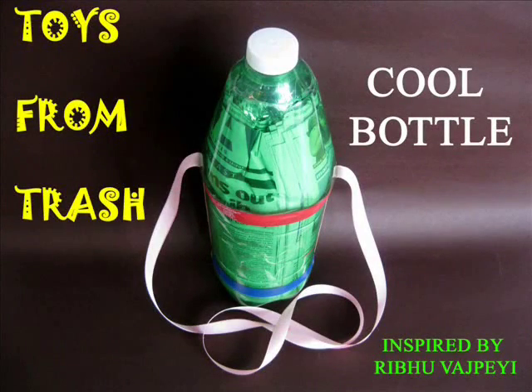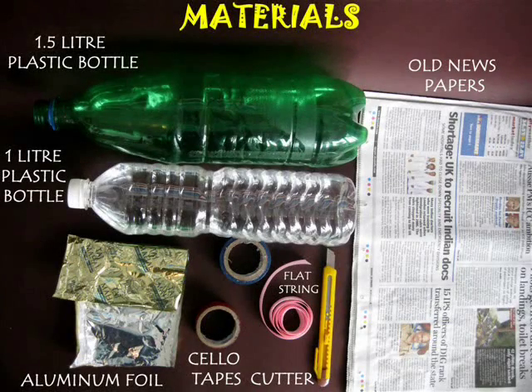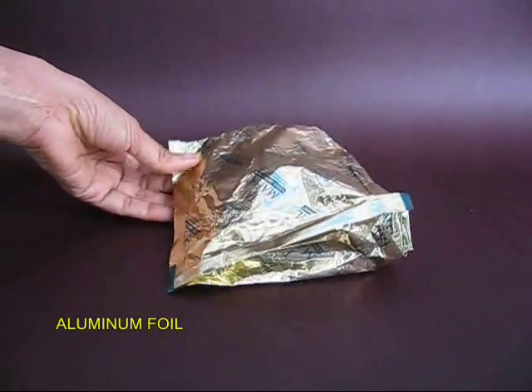If you are going on a long trek, carry your own cool bottle. For this you require a 1 liter bottle, a 1.5 liter bottle, aluminum foil, and old newspapers.